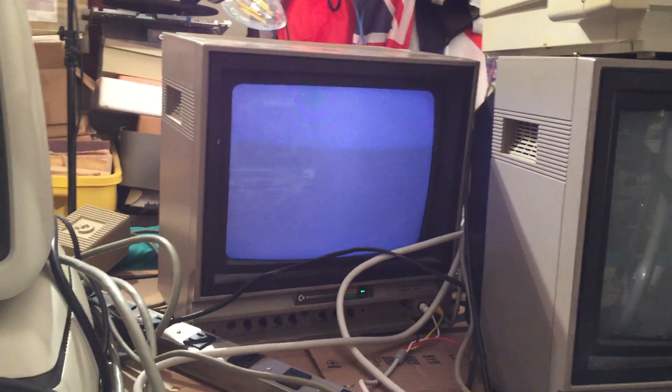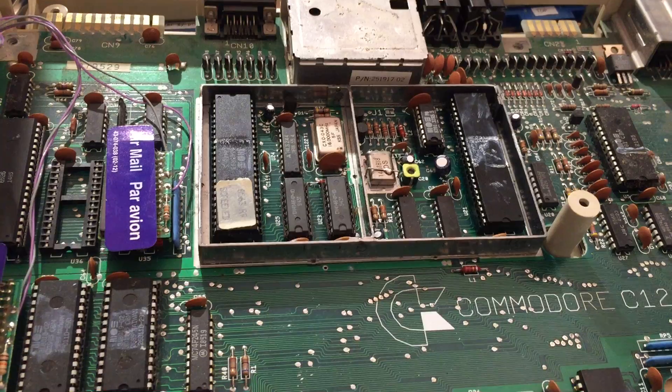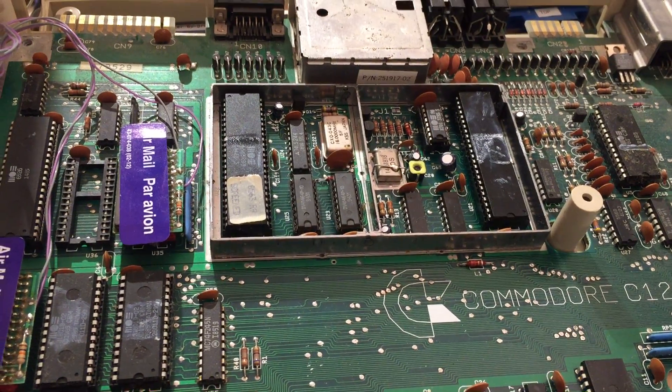So the video chips are not the problem. And of course with the testing not working, because I can't see what's on the screen, I can't see what it's telling me is wrong.